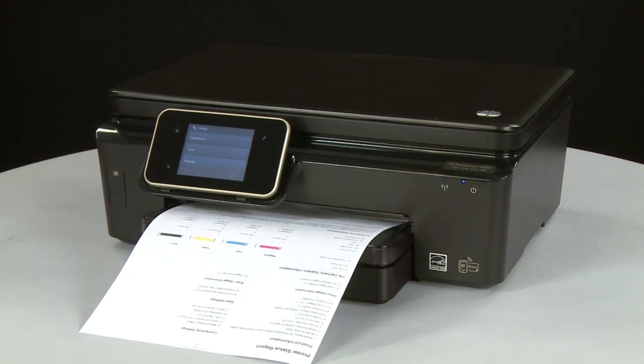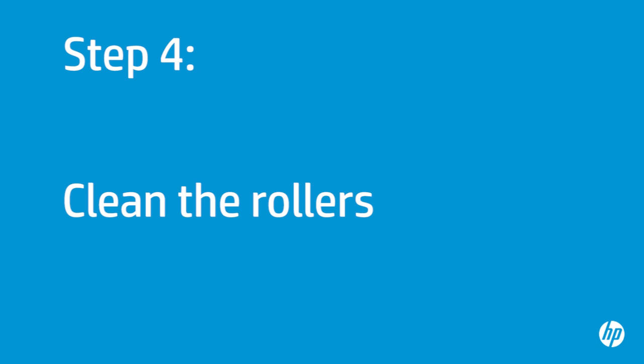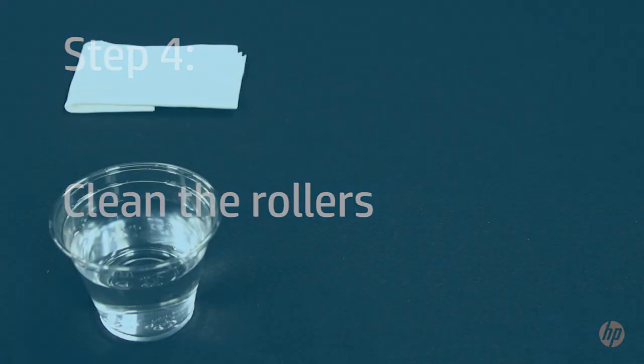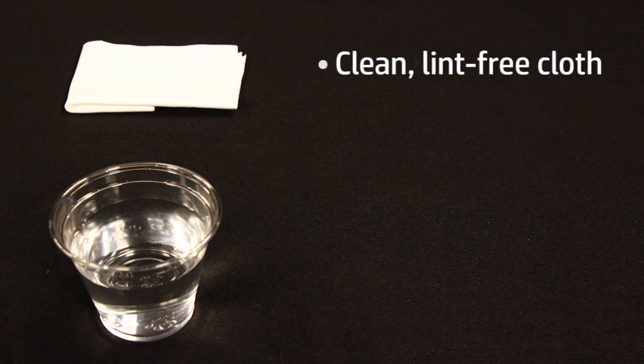The printer rollers get dirty from dust, paper fiber, and other debris. In this step, you will clean the rollers. Before you begin, gather the following cleaning materials: a clean lint-free cloth and clean water — distilled or bottled water is preferable but not required. Do not use alcohol or other chemical cleaners.